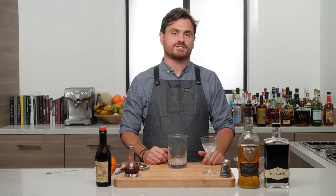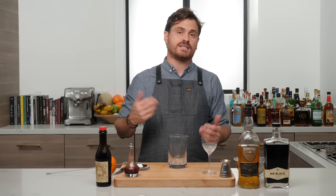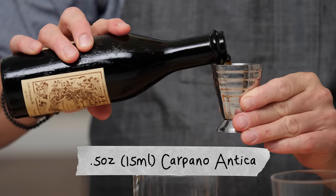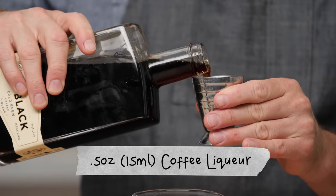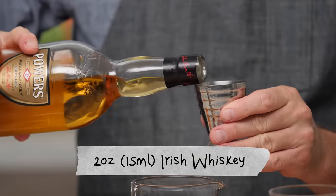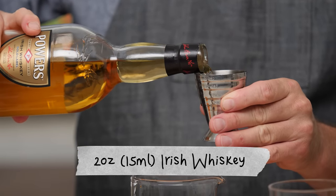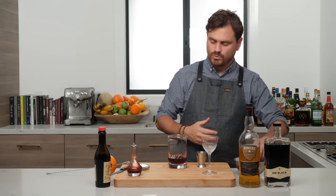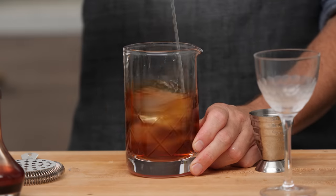For our next cocktail, we're doing an original of mine called the Black Irish. This is a cocktail I created for a Mr. Black cocktail menu at Cole's — one of the very last menus I worked on before Cole's shut down, so it's near and dear to my heart. A couple dashes of Angostura bitters, half an ounce of Carpano Antica, half an ounce of Mr. Black, and two ounces of Irish whiskey. If you can swing a pot still Irish whiskey it will sing in this cocktail, but Bushmills or Jameson work equally well.